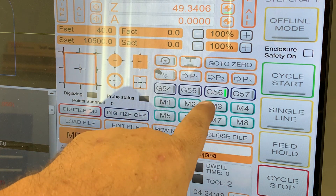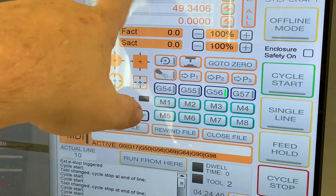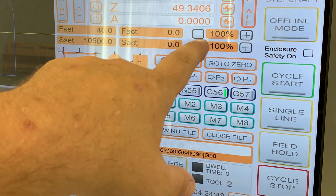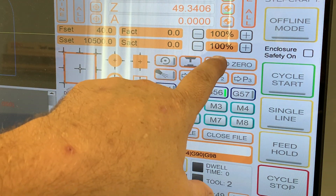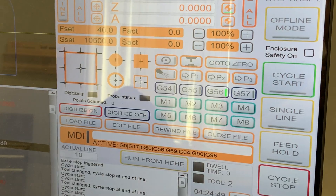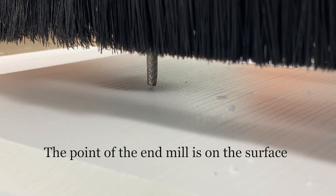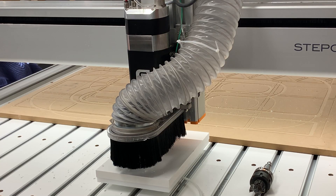Now G56 XY zero is all set. My Z axis has been probed off, so I'm going to hit go to zero. And again, there's my end mill sitting right on the surface of the material. Now all I have to do is load my signs on and go ahead and run my files in UCCNC.